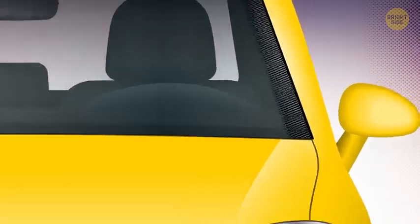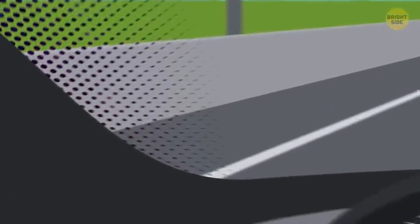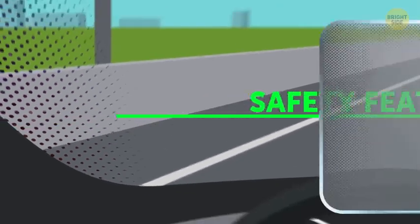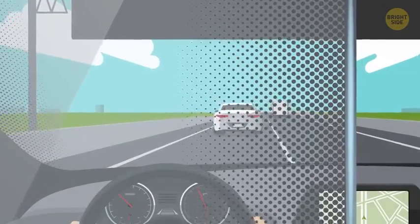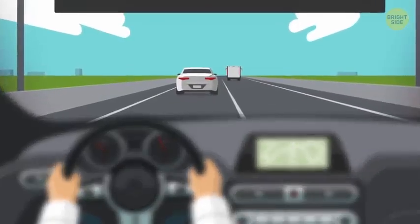As for the black dots themselves, first they serve an aesthetic function. They make a nice gradient transition from the black frit to the clear window. This gradient is also a safety feature. The black dots are arranged in a halftone pattern — they get smaller and more spaced out the further they get from the edge of the windshield. This way, the transition from black to clear is almost unnoticeable for your eyes, and that's important since you don't need any distractions while driving.